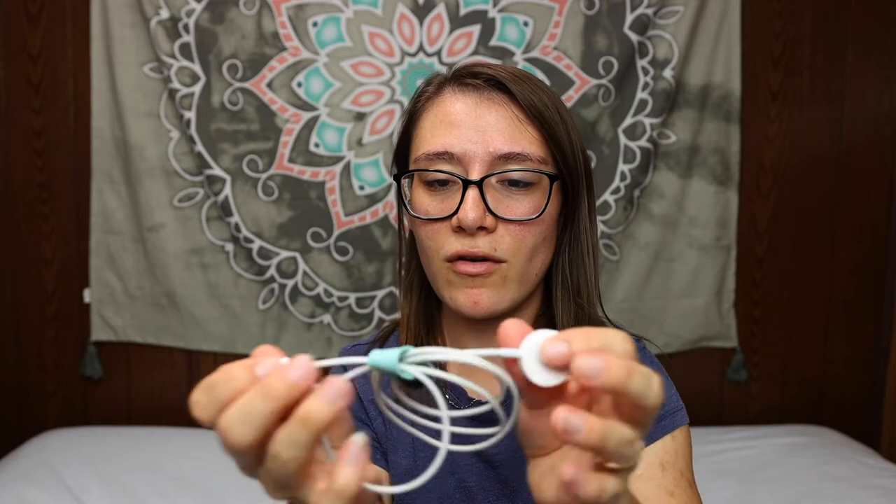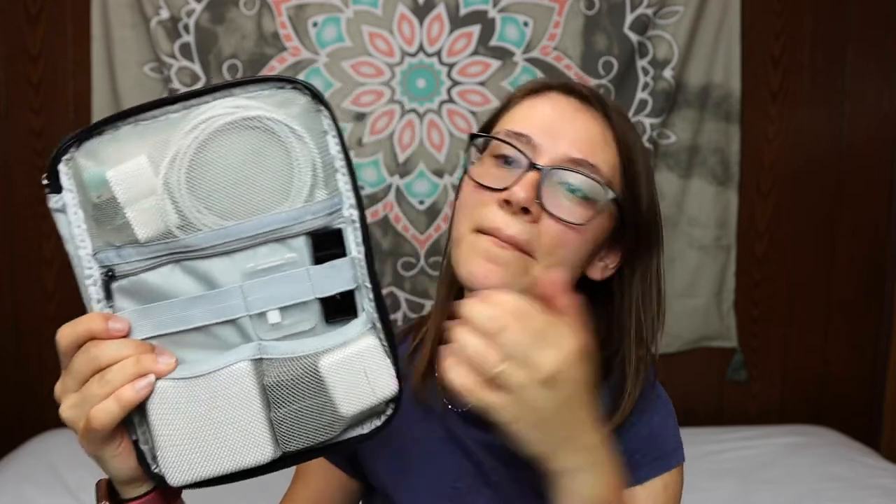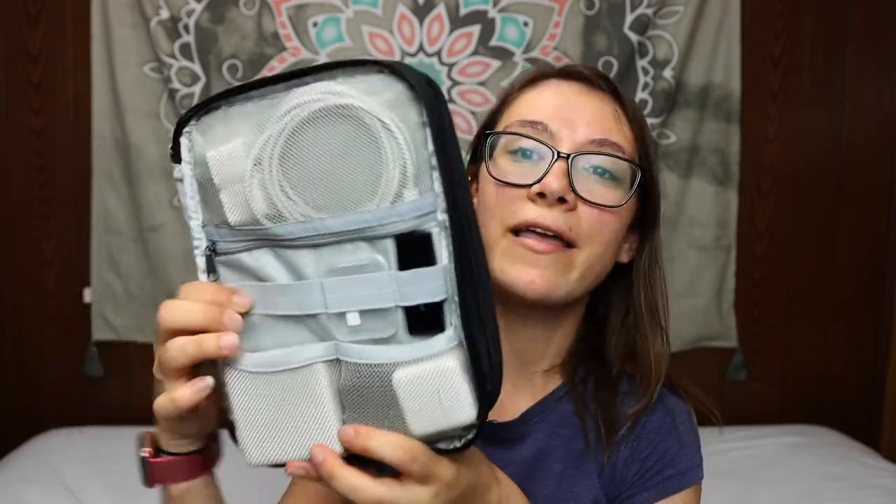The last thing I keep in this pocket are cord wire organizer clips — I have four of them. When I'm using a cord, like my watch charger plugged into the wall, if I don't need the full length of the cord I'll roll it up with one of these clips to keep things organized. That's everything on this first side.